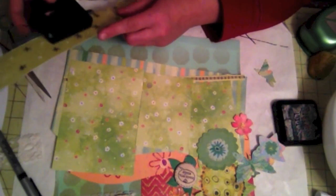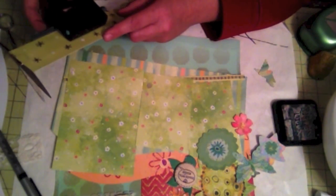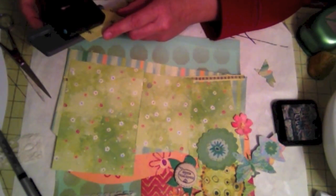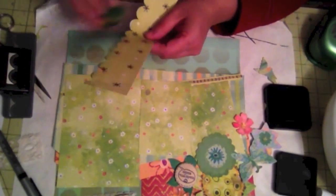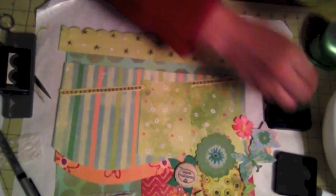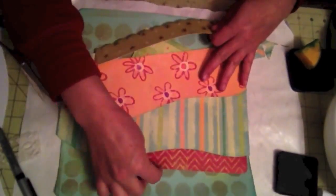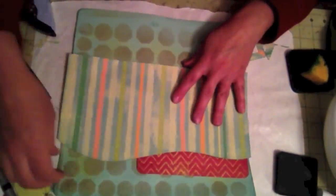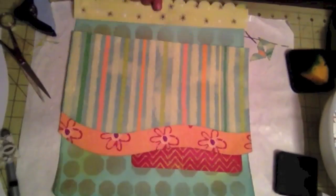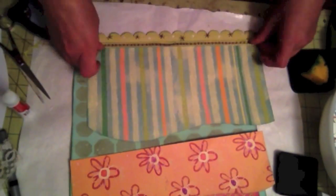The scallop punch is supposed to do some embossing circles, but you don't really see those — you basically just see the scallop. It's a lot easier than trying to use scissors. So now I'm taking some pine needle distress ink and inking all the edges of my layers. My decision to use pine needle instead of brown ink is because I wanted a little definition of all the layers, but I did not want a contrasting color like brown or black — I just wanted subtle definition.